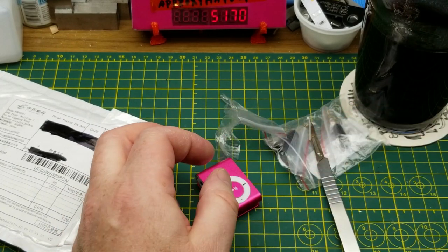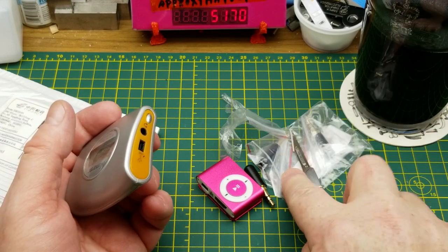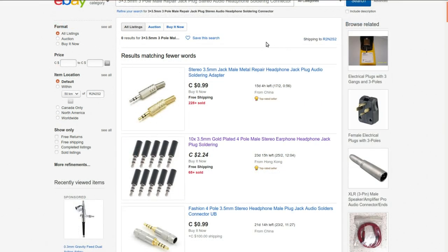Three replacement parts for when the kids break their headphones yet again. They're 3.5mm three-pole male repair jack plug stereo audio headphone soldering connectors. I got these from Auto Super Parts for $3.47 for three. Since they don't currently have the exact one, I'll link to a search with a whole bunch of different varieties.